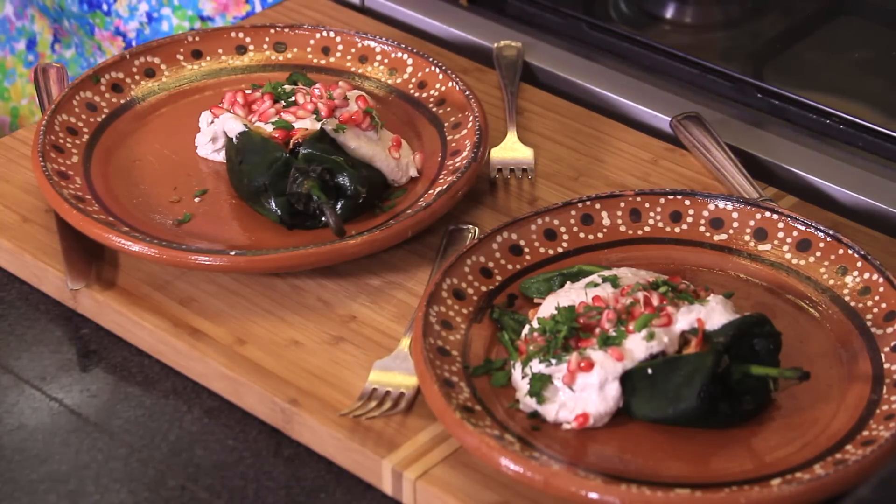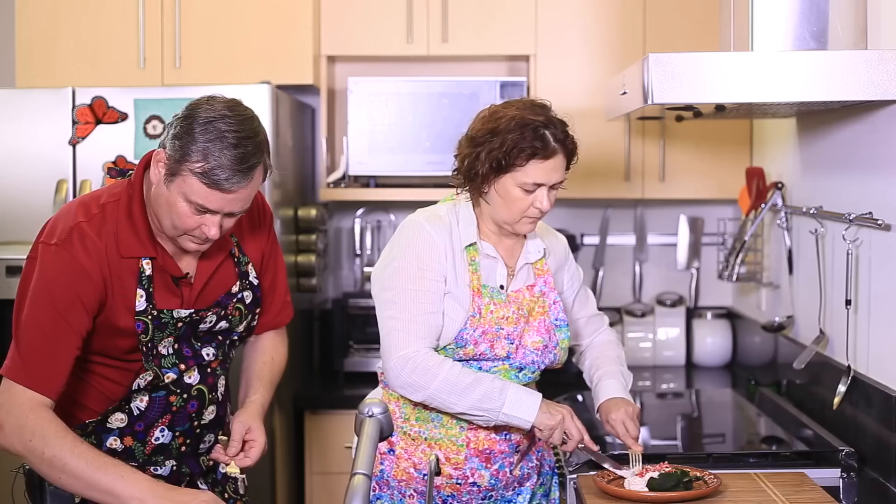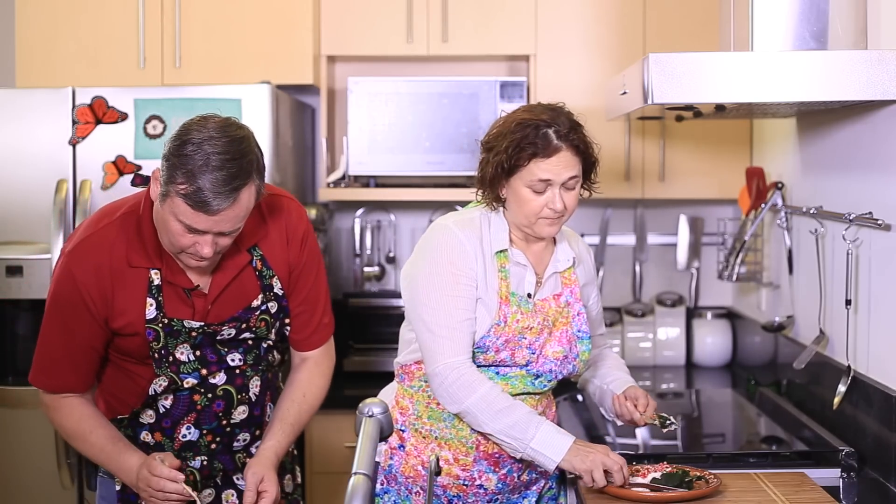They're designed to look like the Mexican flag, so that's why we have the green, red, and white. They are beautiful, no doubt about that. We'll see how they turned out. I hope it's not too spicy.